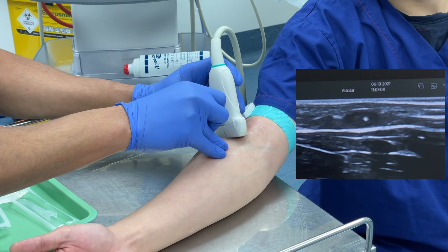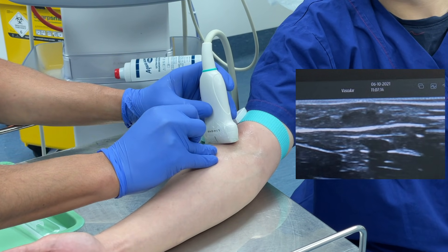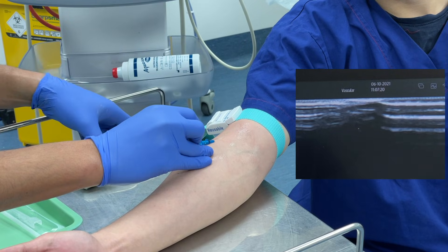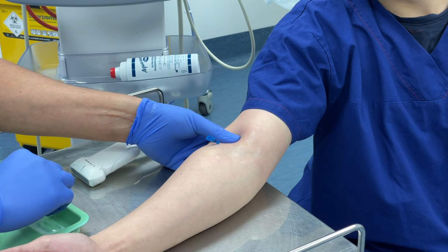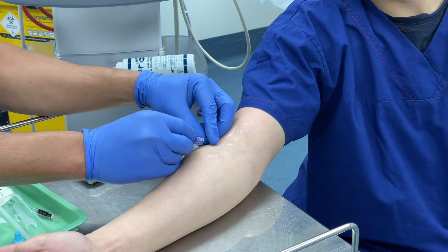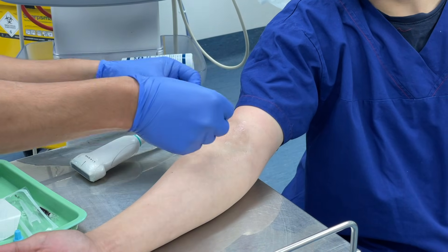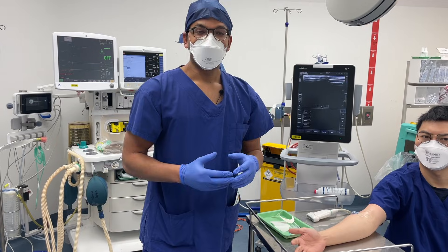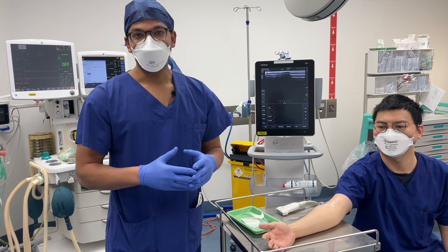You can see the cannula tip on the screen, centered in the vein — I know I'm in the right spot. I advance it a little and thread it through, which goes in nicely. I put the ultrasound probe down, release the tourniquet, apply gentle pressure, make sure the shaft is secure, and put the cap on — making sure there's minimal blood coming back. I apply a tegaderm dressing, and we're good to go. We'll flush that to confirm it's working. Thanks very much for watching and tuning in for more ultrasound-guided vascular access videos.